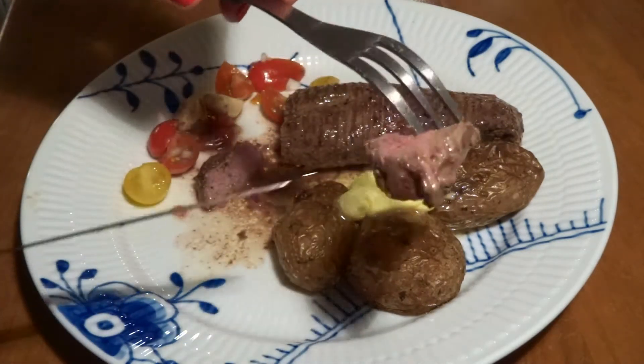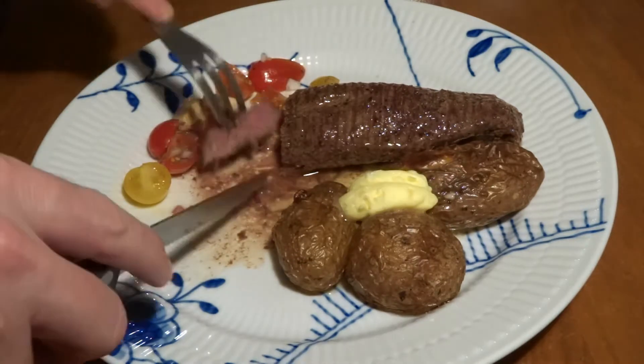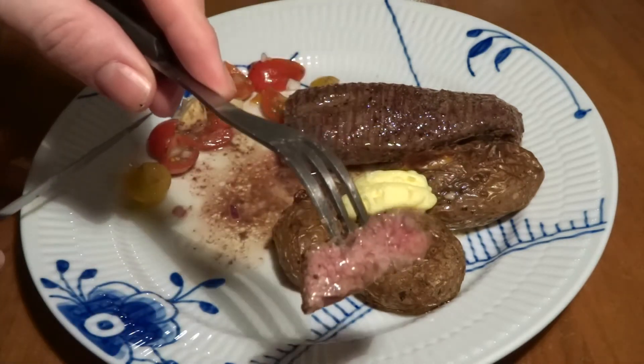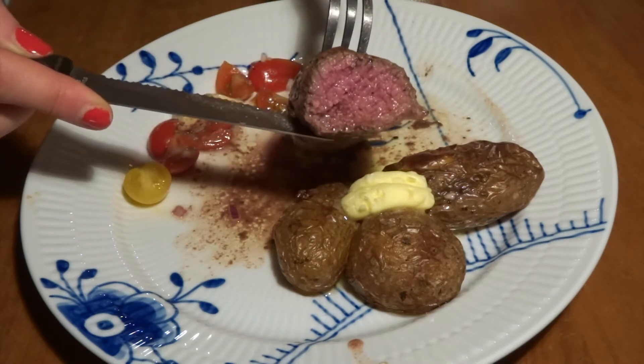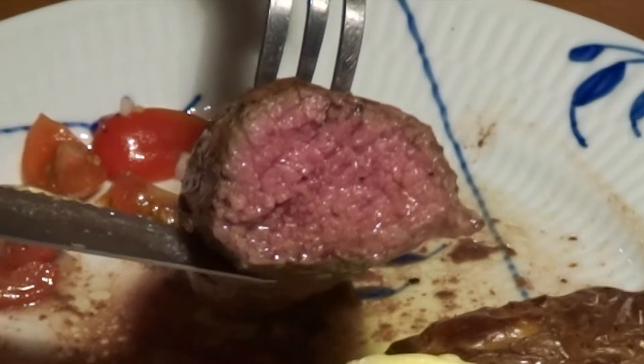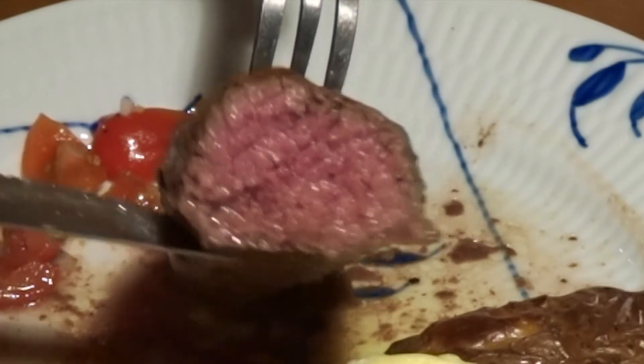As you can see, we have a beautiful rose color on the inside of our teres major — it's been cooked to perfection and it's very easy to handle. Thanks a lot for watching with MTB Cooking. We really appreciate it — subscribe to the channel if you haven't done so yet, and we'll see you in our next video. Bye!